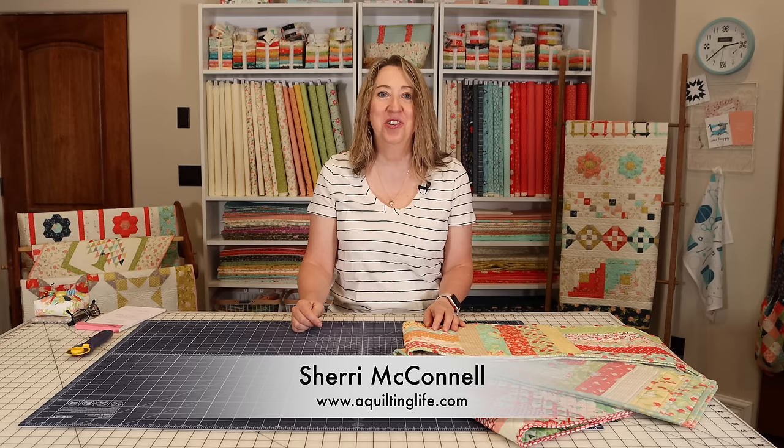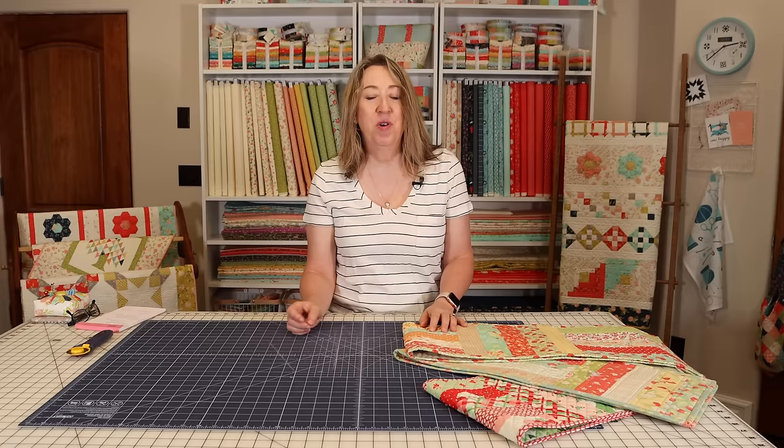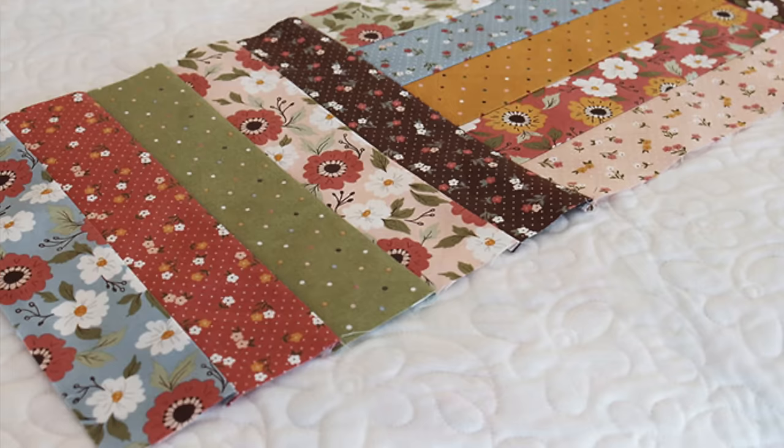Hi, it's Sheri from A Quilting Life and today I'm here with a simple table runner tutorial. I actually shared three different versions of this table runner on my table runner video a couple of weeks ago and asked if anyone would be interested in the tutorial, and the responses were yes. So today I'm going to show you how to make this, and also show you a similar option for making a little mug rug with the same technique.